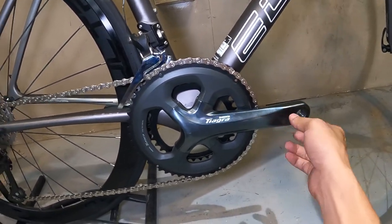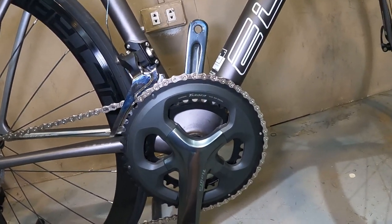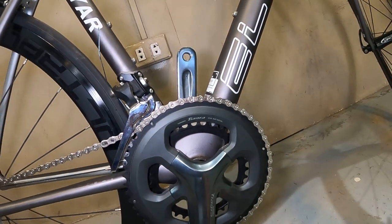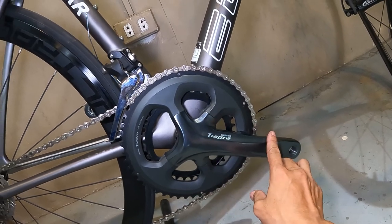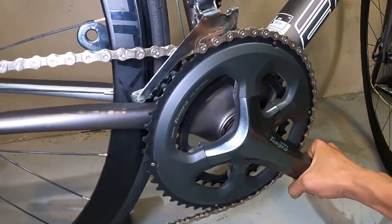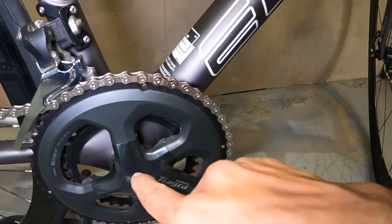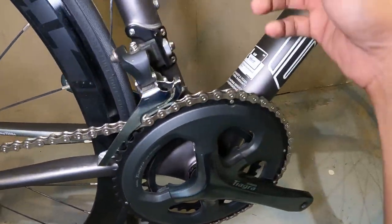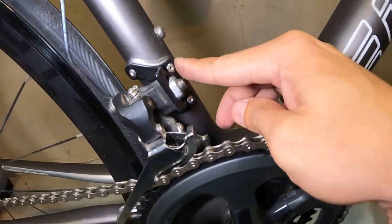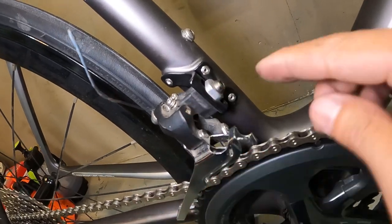Tiagra ang ating crankset — tingnan natin kung ano. 52, ang laki nito guys, sisibat ka rito. 52/36 Shimano Tiagra naman ang ating crankset, alloy ito. Tapos ang chainring nya, alloy din. May de-tornilyo rito — rivet ba to? Naka-rivet. Tapos ito yung turnilyo ng FD.